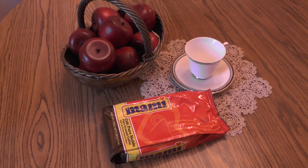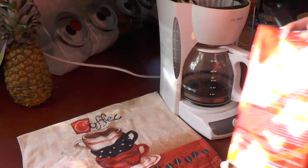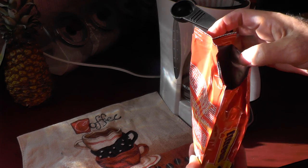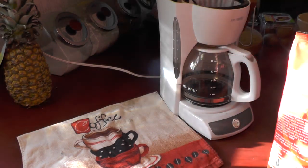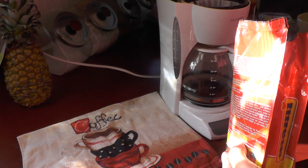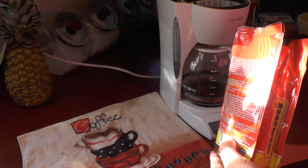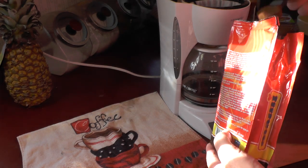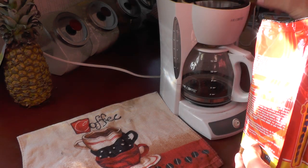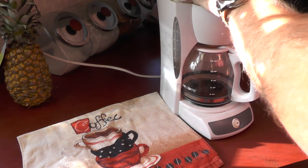Now I'm making 24 ounces of coffee and there are no instructions on the bag on how to mix it. This is ground coffee — not whole bean, so I'm not going to have to grind it. I'm going to use my own judgment and put in six tablespoons of coffee. That should be enough. Let's close it up and turn it on.